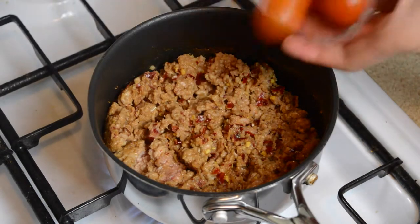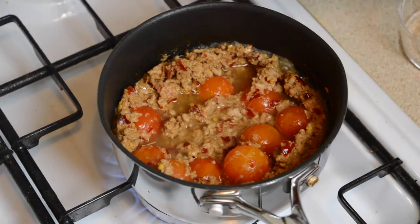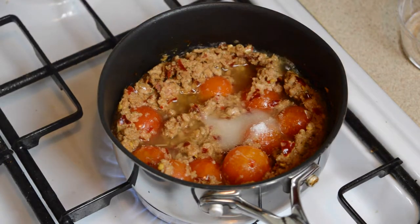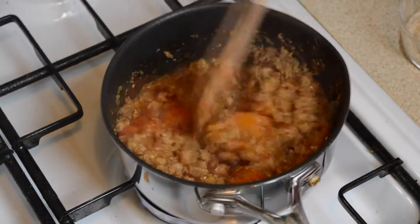Then add 100 grams of fresh cherry tomatoes, a quarter cup of water, half a teaspoon of sugar, and one quarter teaspoon of salt. Lower the heat and cook for about two to three minutes whilst continually stirring.